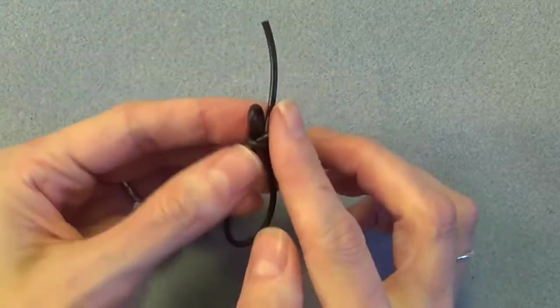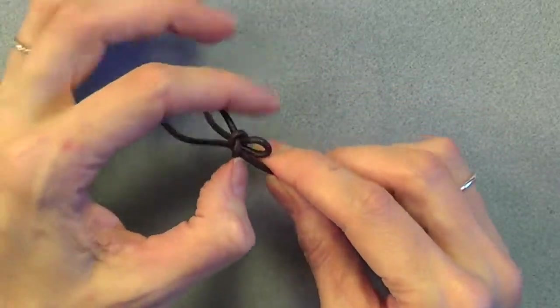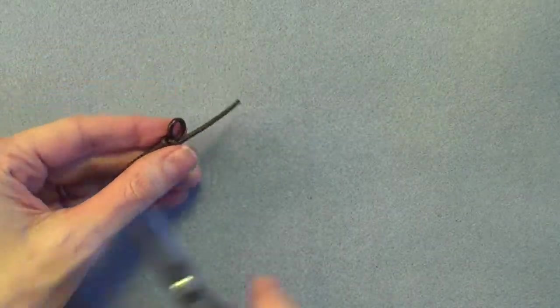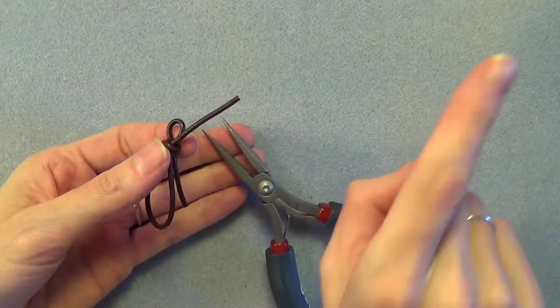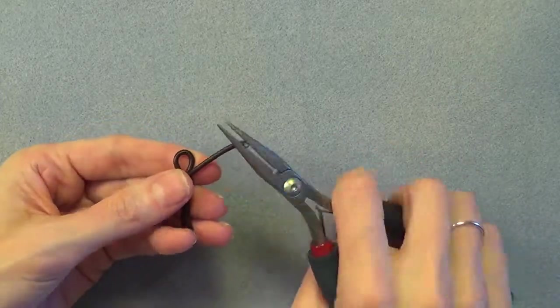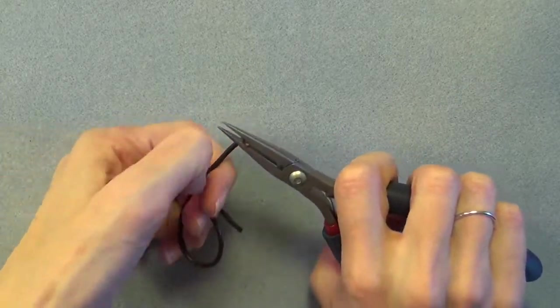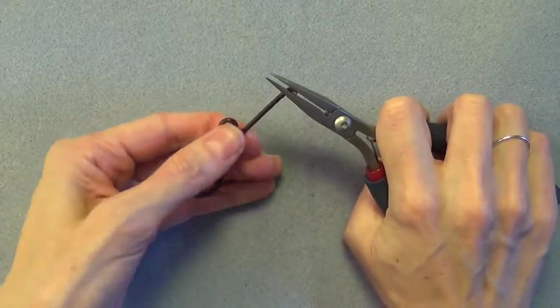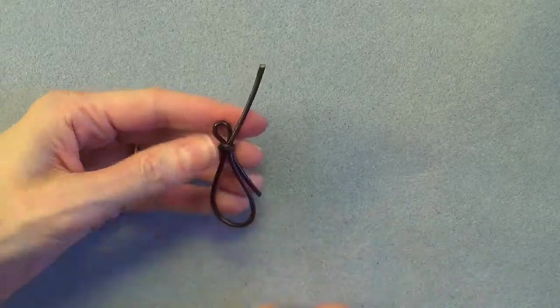When you're happy with the size of both loops, pull on the end that's sticking up to tighten it one last time. I use my chain nose pliers to grip the end of the leather — always make sure you're pulling away from you in case the pliers slip off, which happens quite a lot. Grip firmly with the chain nose pliers, bend the end of the leather up towards the ceiling to help the pliers not slip off, and pull as tight as you can away from you as you hold the knot in place.